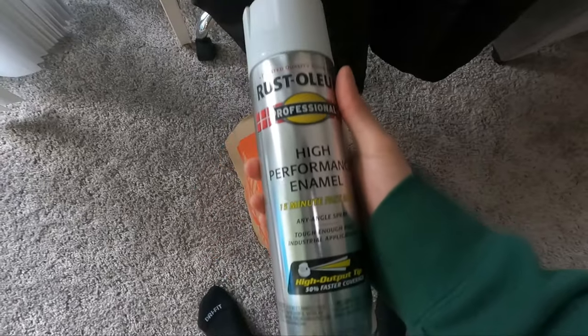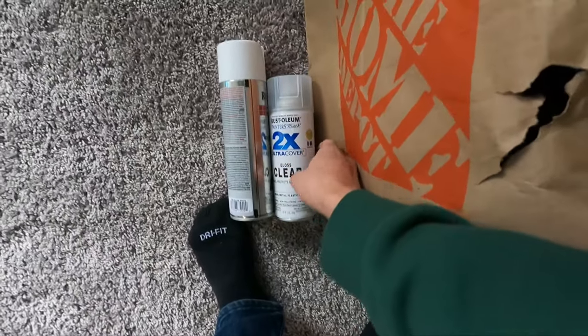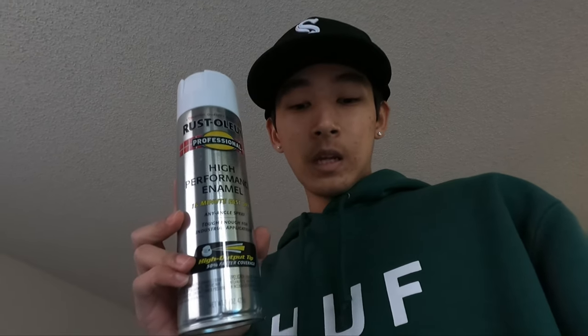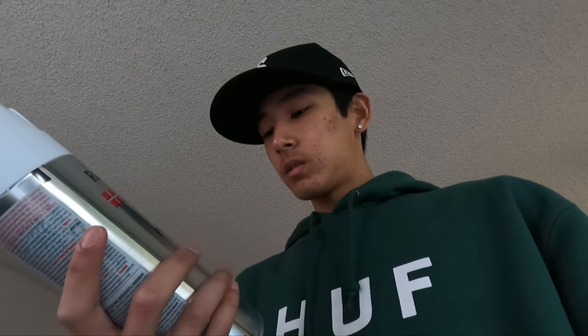I'm not painting the full wheel, just the face of it. I picked up the paint already — this bigger can, it's bigger than normal — and I also picked up some clear coat. Since I'm only doing the face, I think two cans will be okay. And the clear coat — I think it might just be white actually, but it's high performance.